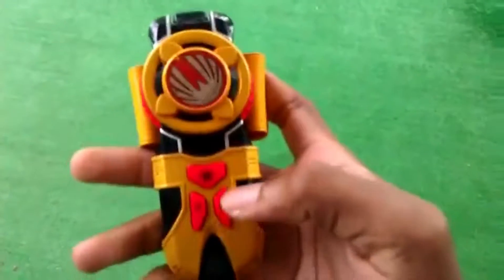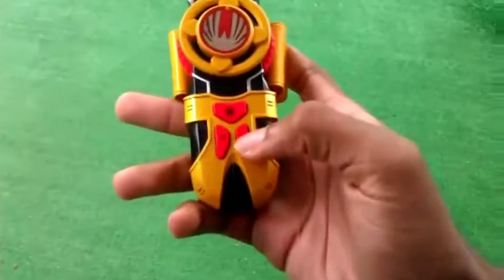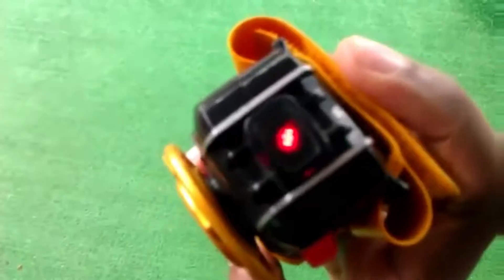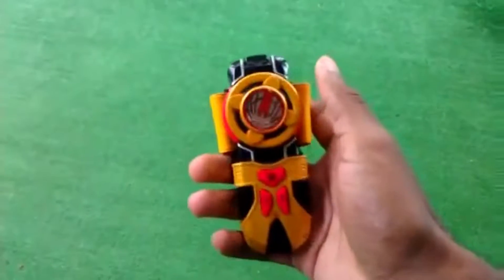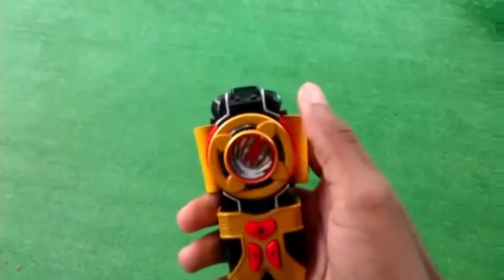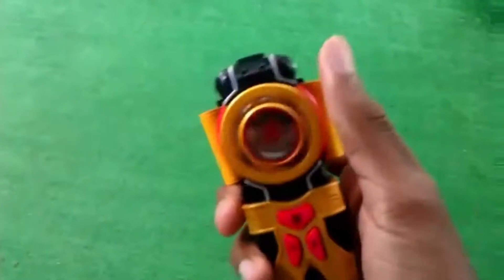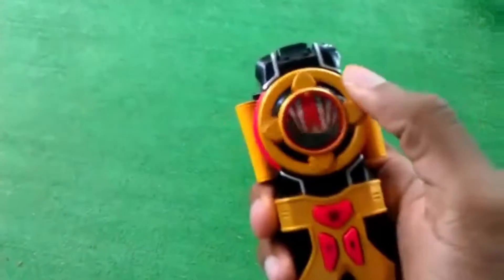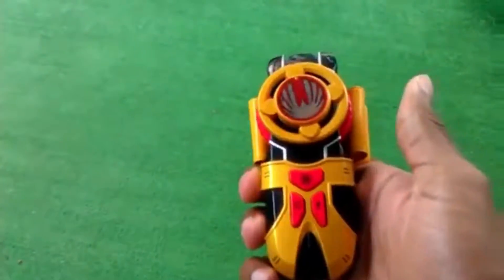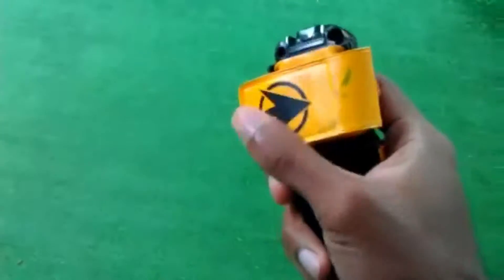Now this cooler feature right here — I want to show you this is the ninja blast I was telling you about. You just press this and it makes that little noise. When you press that, just like they do in the show, you can spin this and it makes these battle sounds where they shoot off like these little ninja blasts — at least that's what I think they call them. And that's the sound of basically the ninja blast.